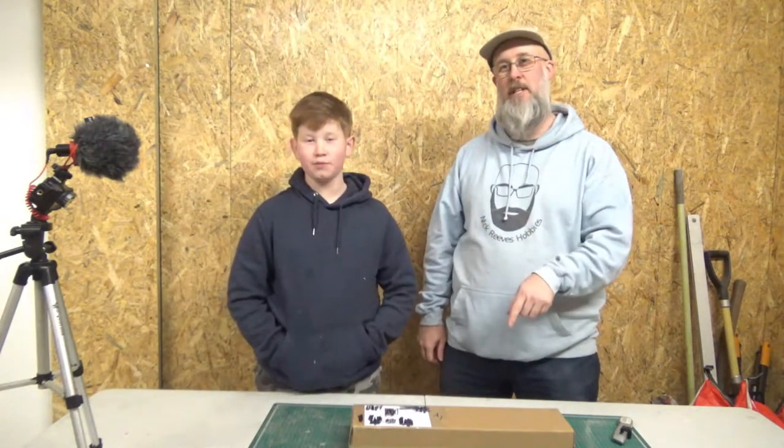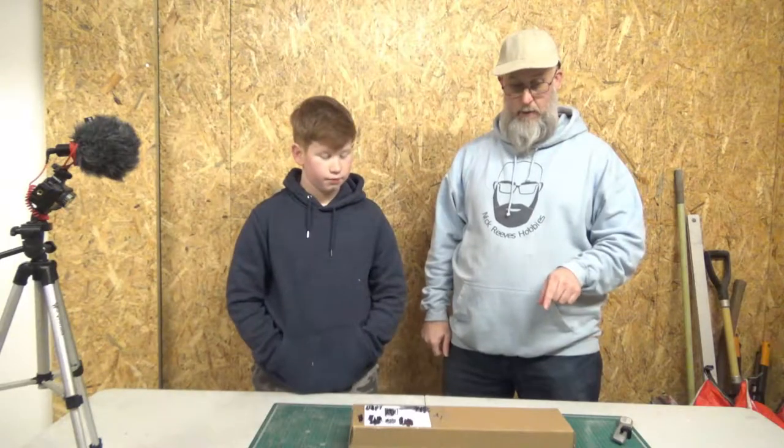Hi guys, welcome back to the workshop. We're now on take three for doing this video. This will hopefully be the first little build series of what's in this box here. I can't tell you what that is until he's seen it, but hopefully on the thumbnail you'll know what's in here. This is also the first video we're doing in this workshop, as you can see it's not fully finished yet.